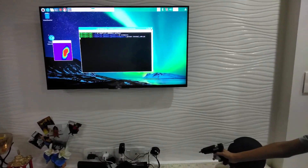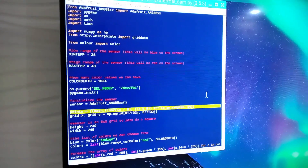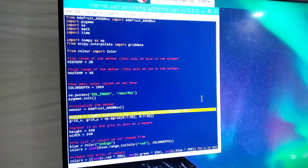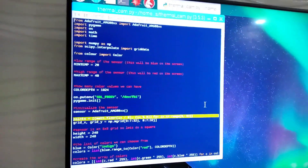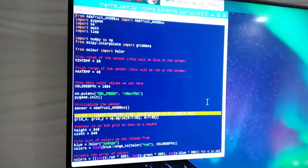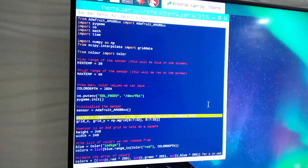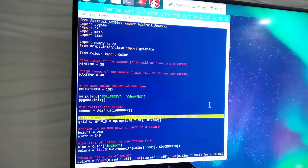We can also set the temperature according to our code. This is our code which runs our project. We can change the minimum temperature and maximum temperature from it. We can also change the height and width of the Pygame window and the pixels. Now let's have a look at the whole code.